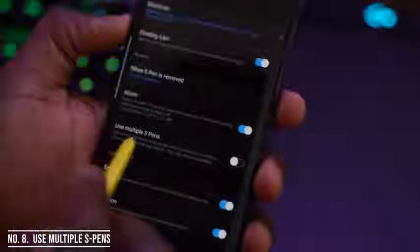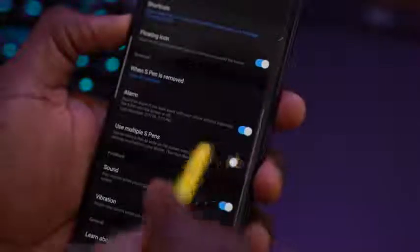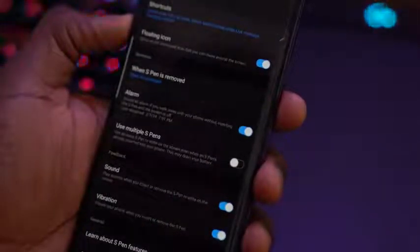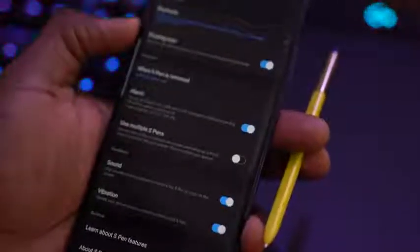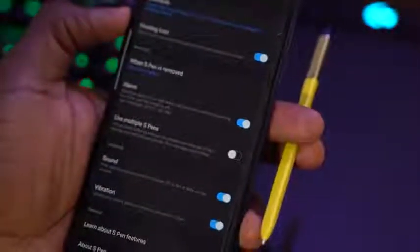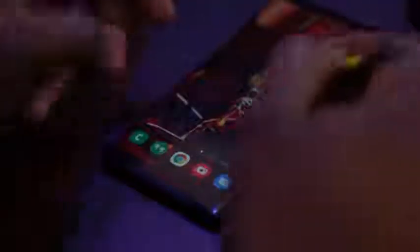This next One UI feature pertains specifically to Galaxy Note users: the ability to use multiple S-Pens. If your S-Pen is docked into your device or maybe it's missing, you can go ahead and use another S-Pen directly without having to pair it with the device. All you have to do is go into the S-Pen menu and select 'Use Multiple S-Pens.' So you can navigate with a separate S-Pen — a great option specifically tuned for Galaxy Note users.